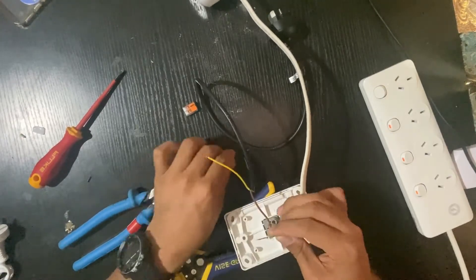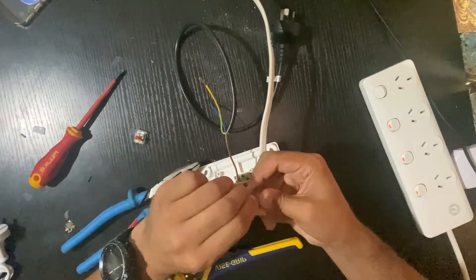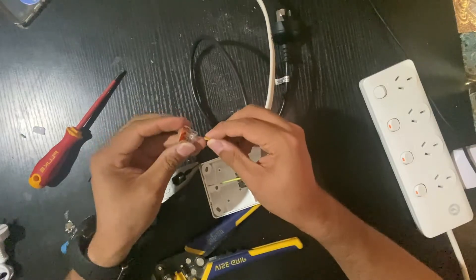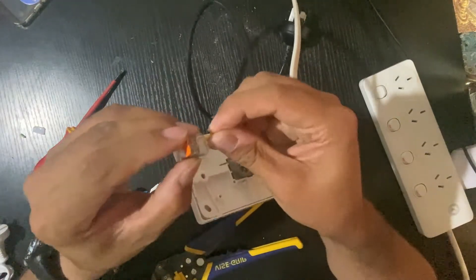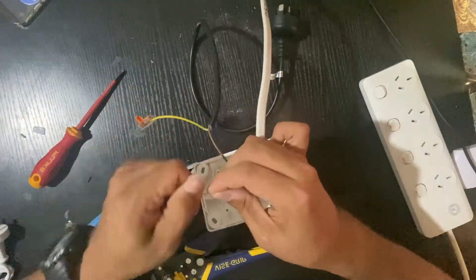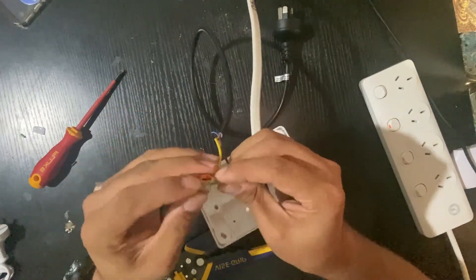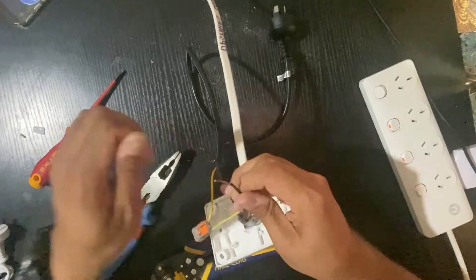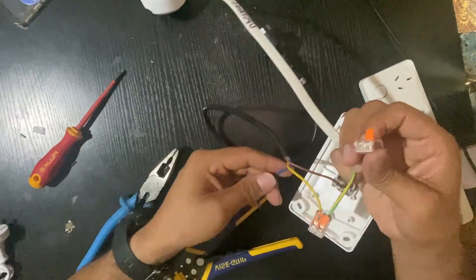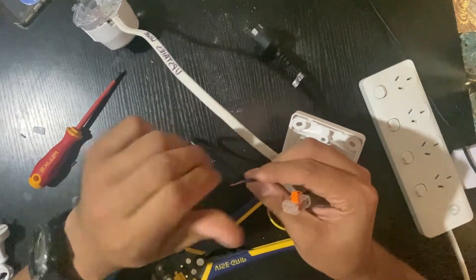Your earth wire goes into the wago connector — just click it in to make it easier. The earth coming from your downlight also has to go into the wago with the other earths. Then your neutral wago — the neutral coming from the switchboard is your supply, so don't forget that.